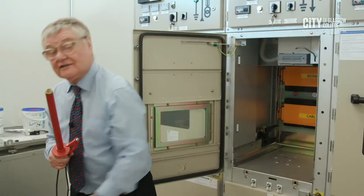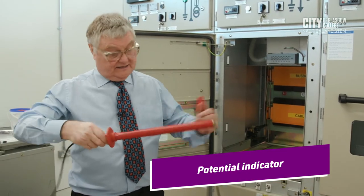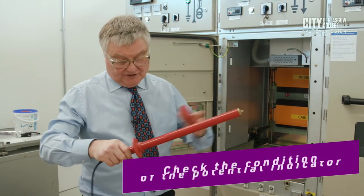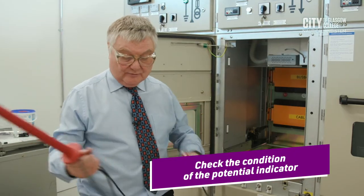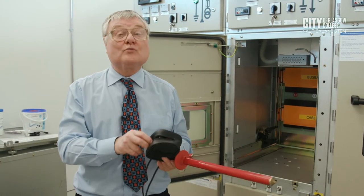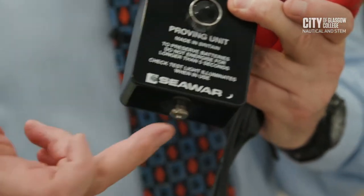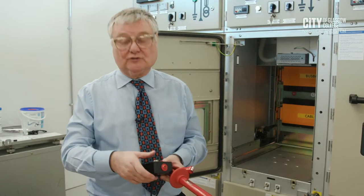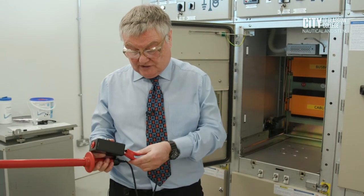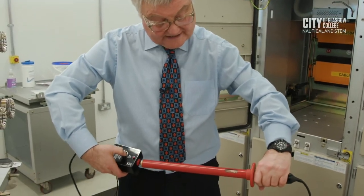The next task is to prove the circuit dead at the cable orifices. To do that we use what's called a potential indicator — this one is designed for 11.5 kV. We check its condition, the condition of the cable, and the condition of the clamp. We then test the potential indicator on a proving unit. The proving unit produces a high voltage from a 9-to-14-volt battery — when I press the button the red light comes on. We attach the potential indicator to the proving unit and we should see the xenon lights glowing — and we do.